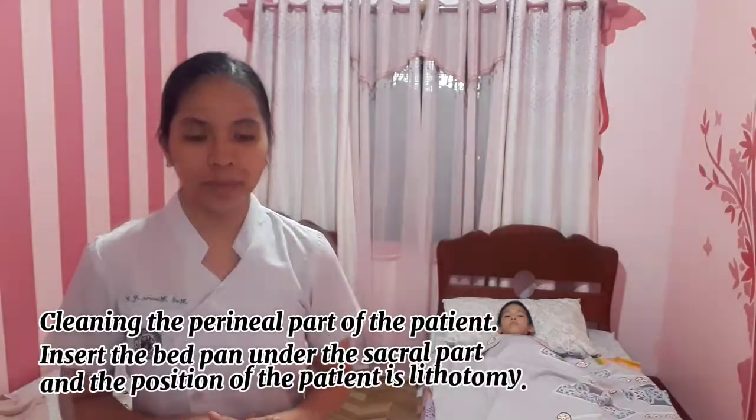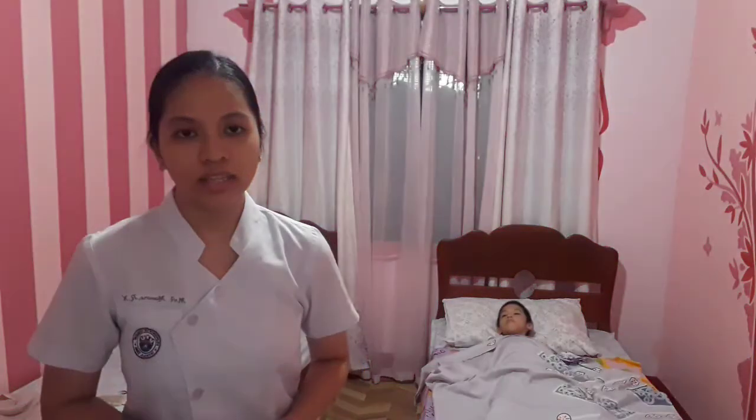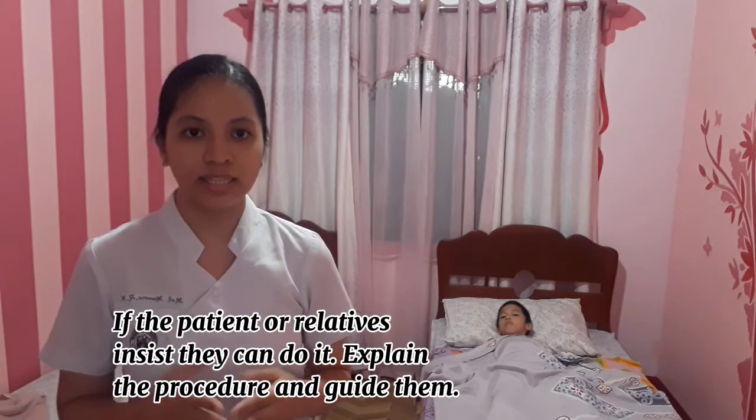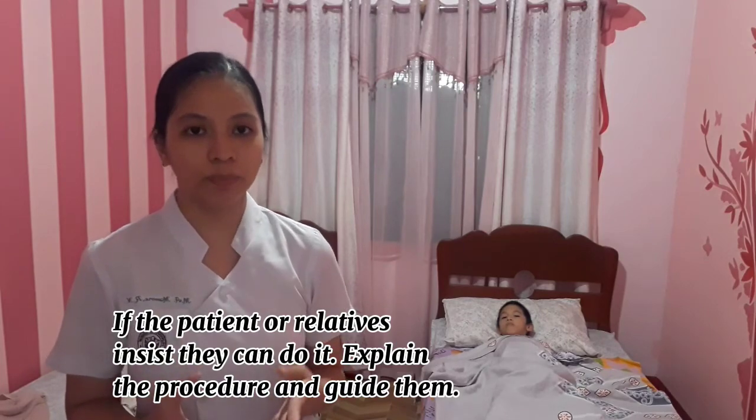Move to the perineal care of the patient. Insert the bedpan and position the patient in the dorsal recumbent position. If the patient or relative says they can perform this themselves, guide them and explain the proper procedure.